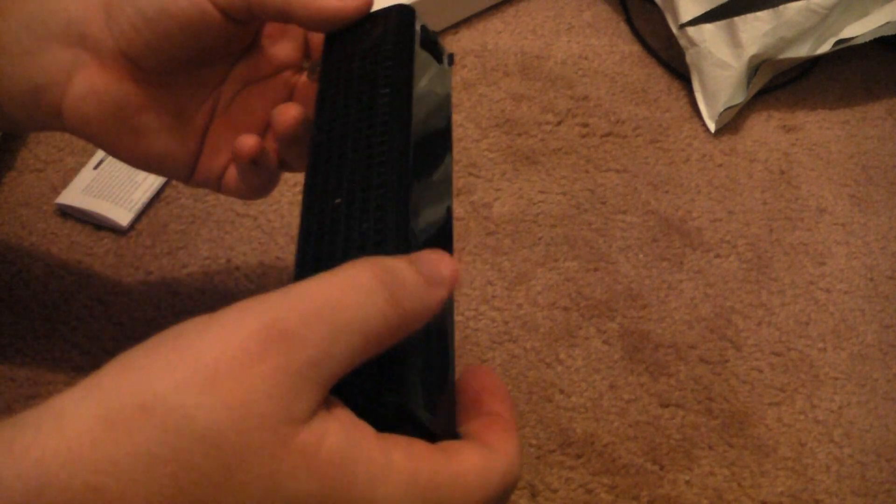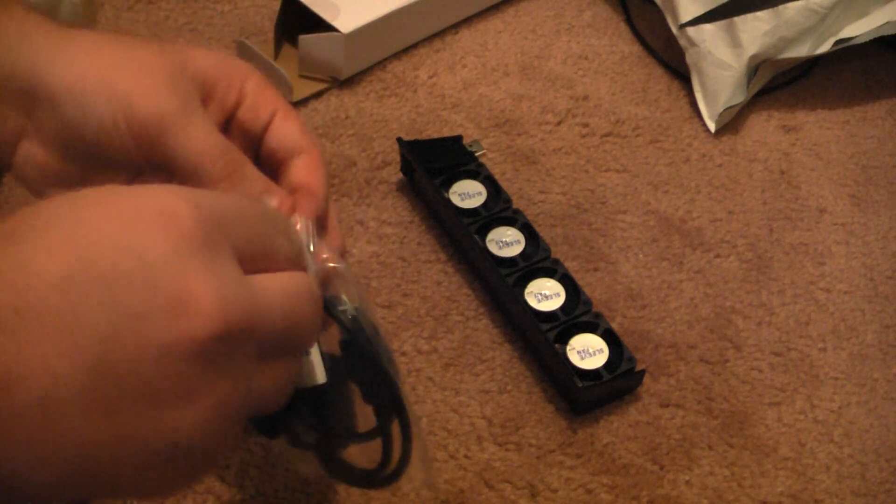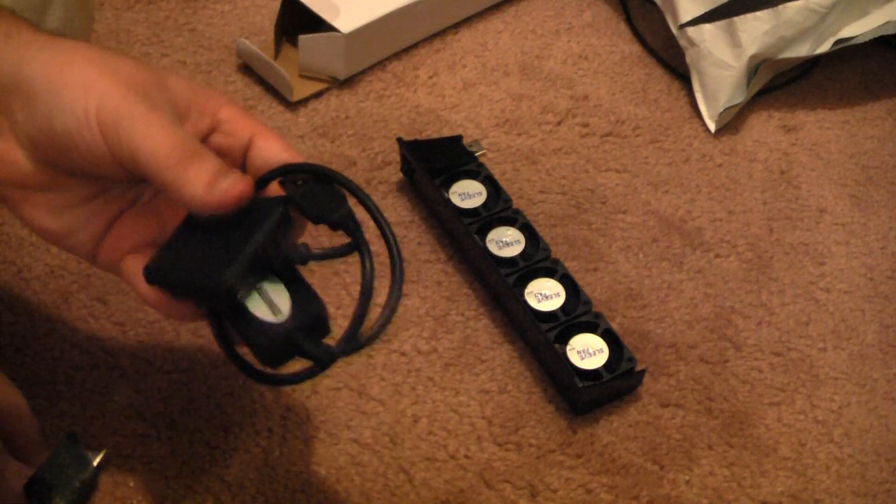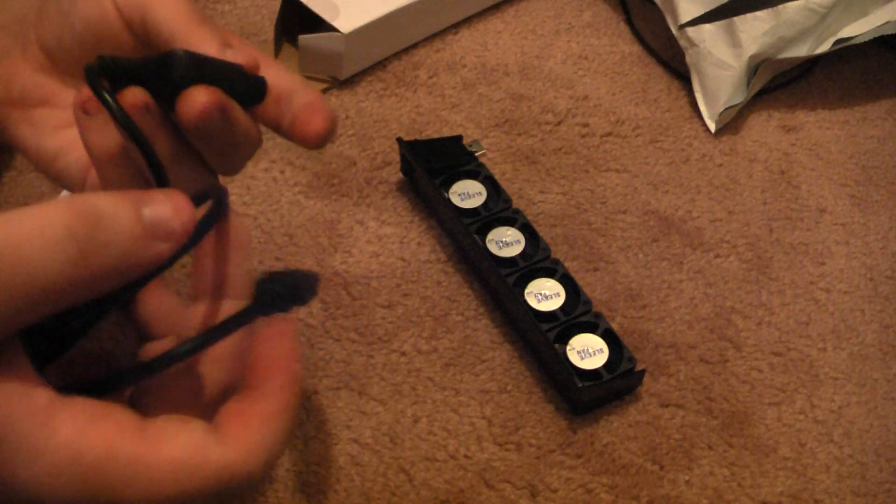It's a little set of fans for the PS3. Got it because I can, and it was only six bucks. This came with it — they would normally be selling this for six bucks and this for six bucks separately, so I got both of them for six bucks. Good deal.